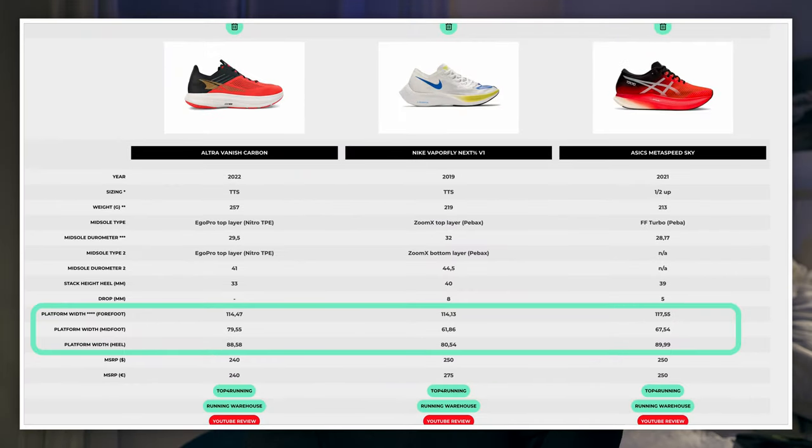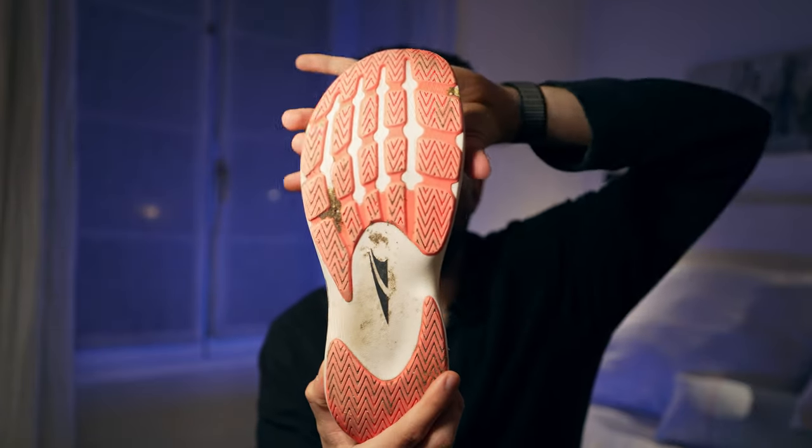The rocker plays a huge role given the zero drop platform. We're looking at a very broad platform — more in the ballpark of the Nike Alphafly, which is a very wide racing shoe, than the Vaporfly or Metaspeed Sky, which are way more narrow. The wide forefoot lets your toes nicely splay, contributing to an overall stable ride.